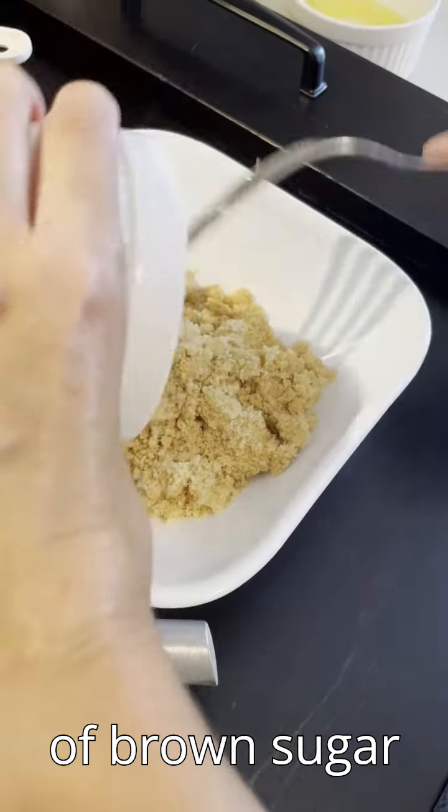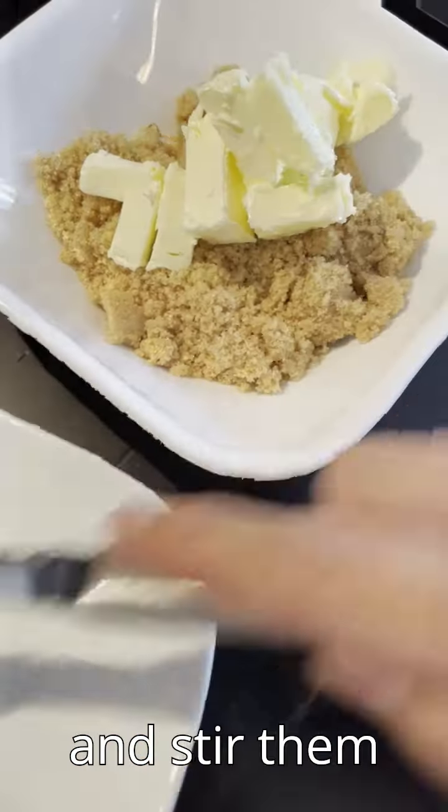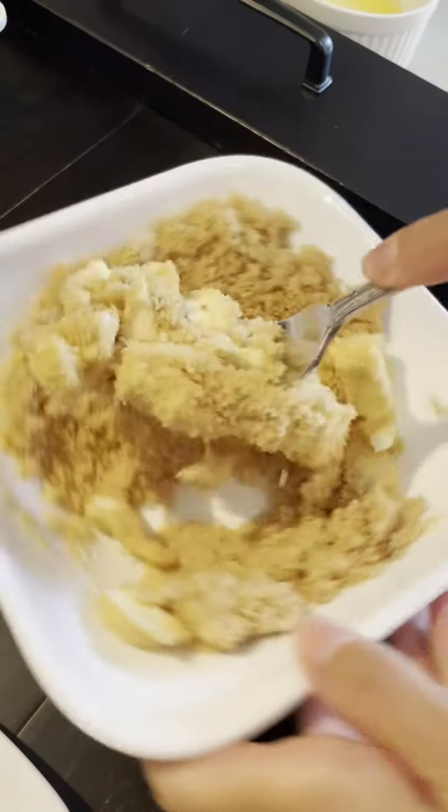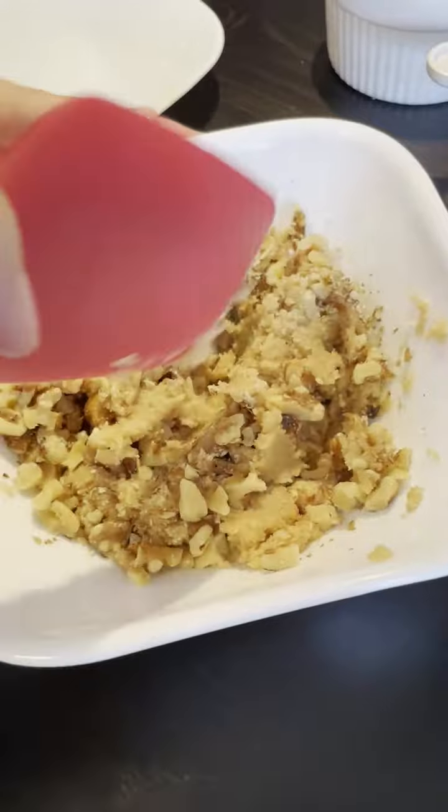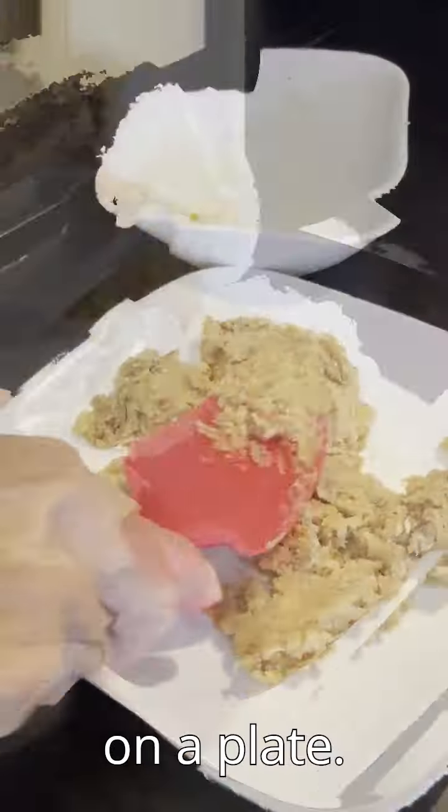Add half a cup of brown sugar and one quarter of diced butter and stir them together. Add a quarter cup of chopped walnuts and mix well. Spread the mix on a plate.